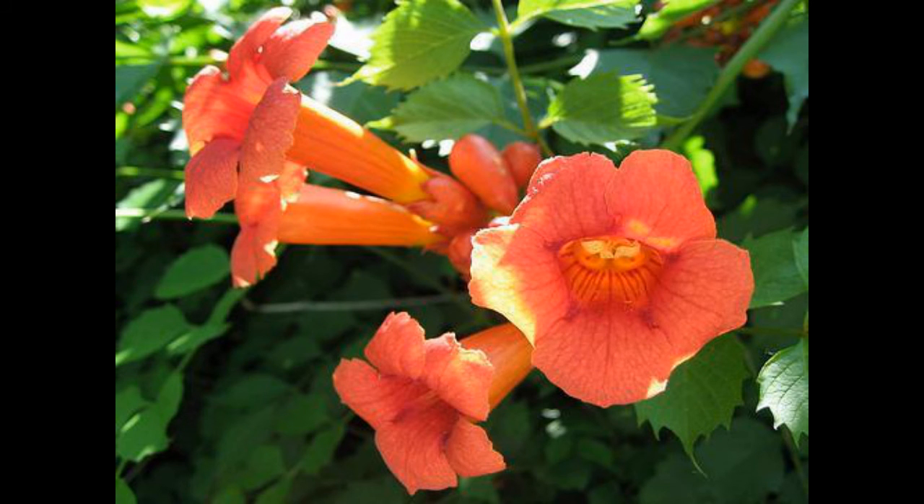It is pollinated by hummingbirds — you can see that in the tubular flower here. It's commonly cultivated with many varieties available because this flower is really pretty, and this is a great native vine to plant.